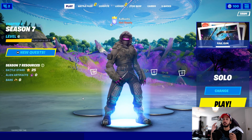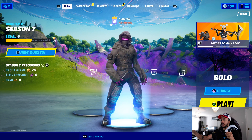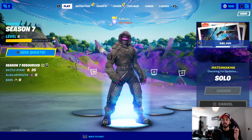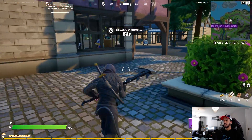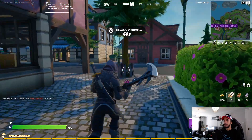We're now on Fortnite, and before we even jump into the game I can show you guys it's working. As you can see, there's my mouse moving around, but as soon as I click anything on my controller everything has now changed to controller input — you can see square to change, triangle to play. I'm going to jump into a solo to show you this is working in-game, and there you go, I am in-game and it is working just like any other controller would — absolutely fine.